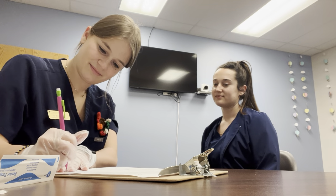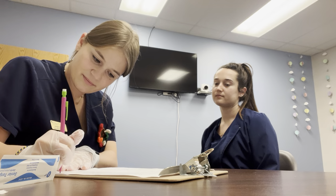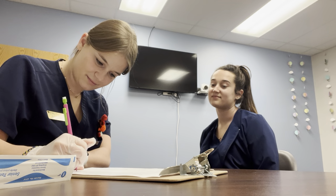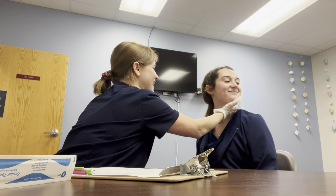For cranial nerve eleven, we're going to be testing range of motion — I'd like you to shrug your shoulders, shrug your shoulders, shrug your shoulders. For the strength portion, I'm going to have you put your shoulders up, don't let me push them down. Good. For range of motion, I'm going to have you turn your head to the left, turn your head to the right, turn your head back to the left, back to the right. For the strength portion, turn your head to the left — don't let me push it back. Turn your head to the right — don't let me push it back. Good.